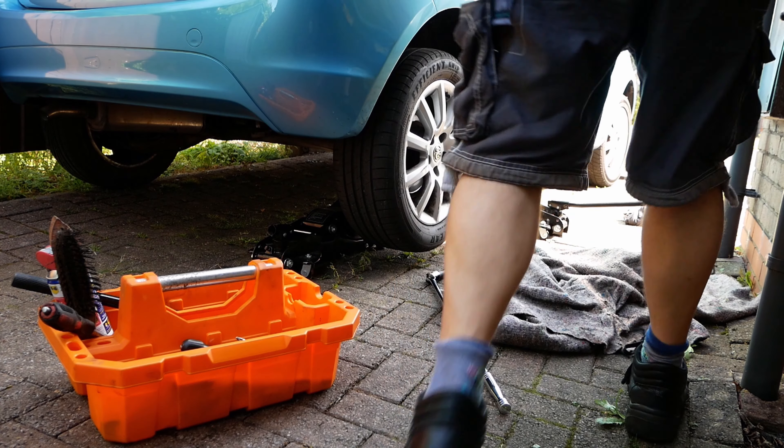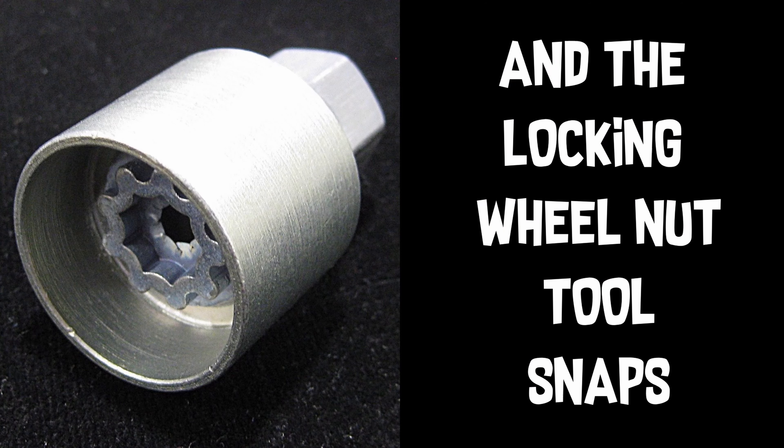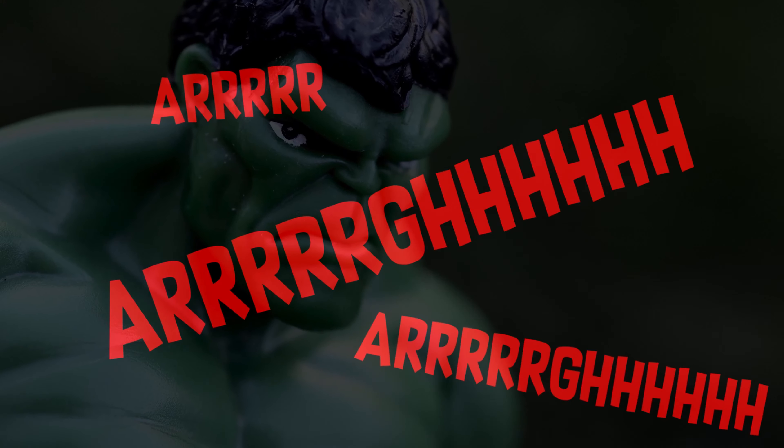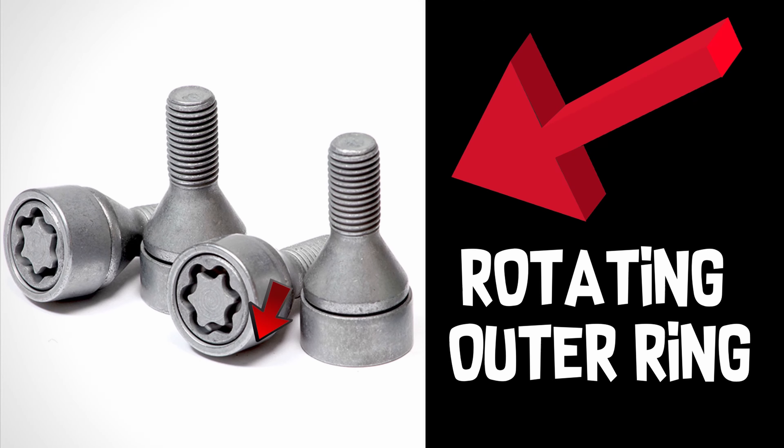Have you ever gone to undo the locking wheel nut on your car and some bastard has over-tightened it and the locking wheel nut tool snaps? Then you realise that this type of tool won't work because your locking wheel nut has a rotating ring on it, so you have to get a bit creative. This is how I managed to remove this type of locking wheel nut from my car.